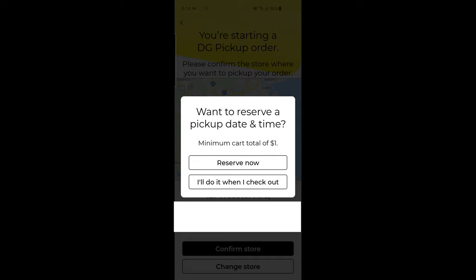Take note right here — it's also telling us that our minimum cart total needs to be at least $1. So remember, we need to spend at least $1. Also, not all of the items are going to be available for DG pickup, so just keep that in mind while we're doing our deal.